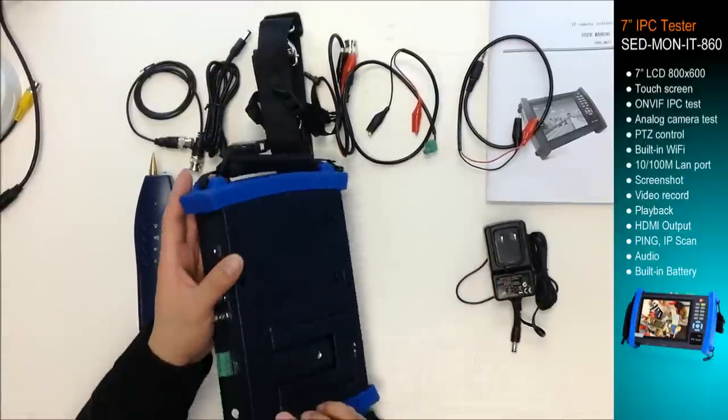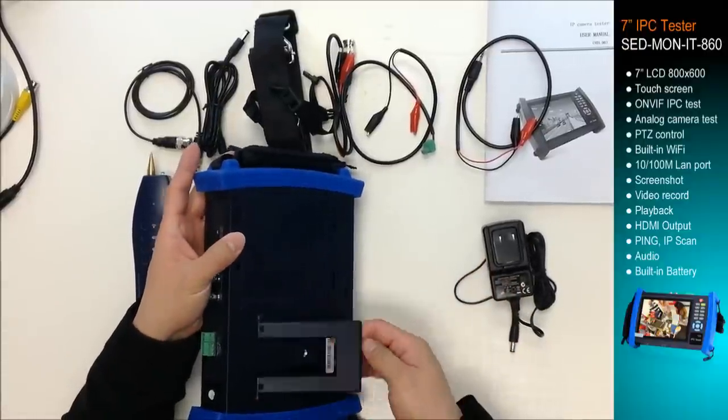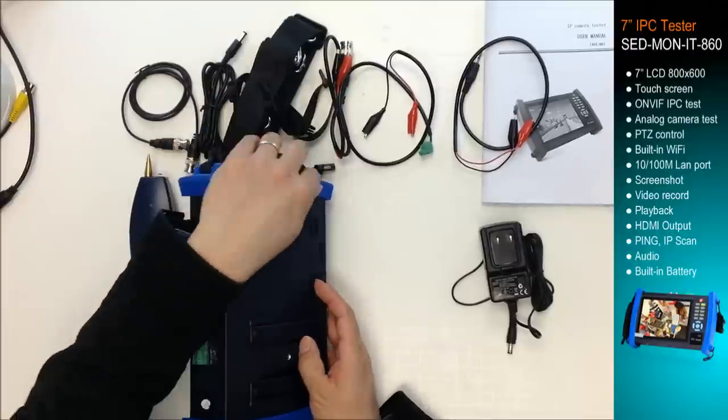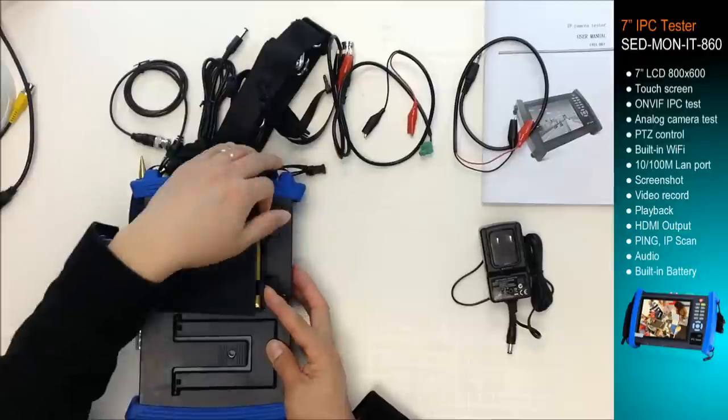On the back, you have a stand, and also you have a rechargeable battery, which is 6600 mAh.